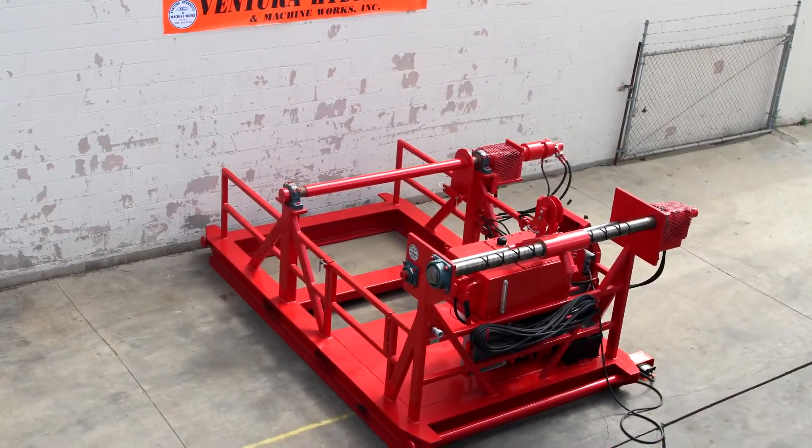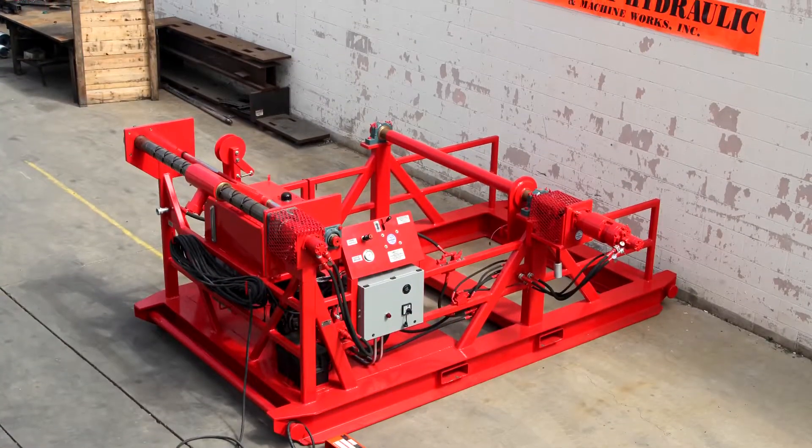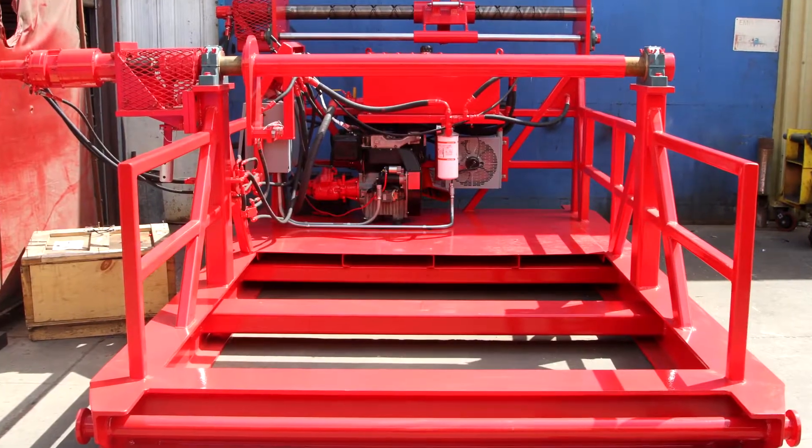This unit is capable of handling cable reels up to 88 inches in diameter and 64 inches in width. Spooler units can be designed for any size of cable reel needed.